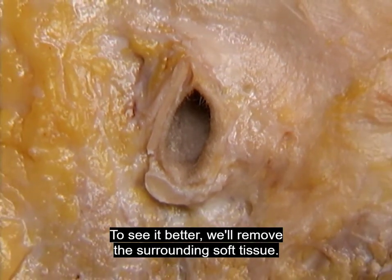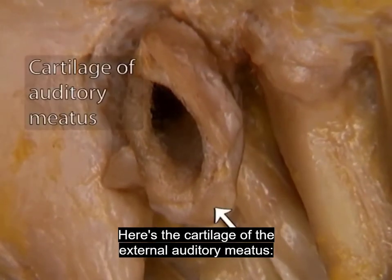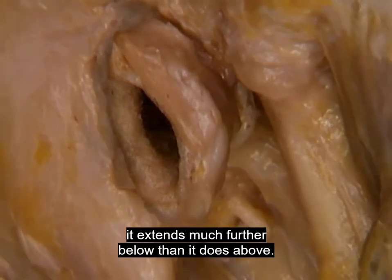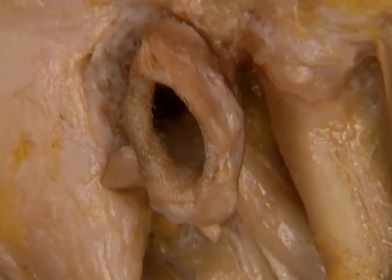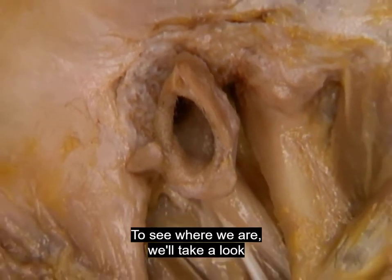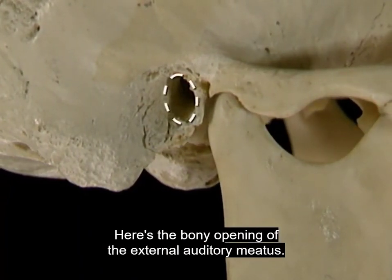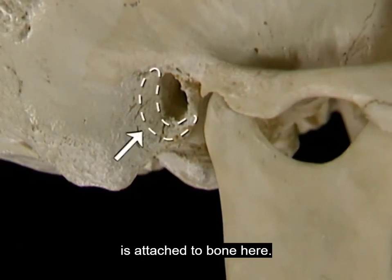We'll remove the surrounding soft tissue to see the cartilage of the external auditory meatus better. It extends much further below than it does above. To see where we are, we'll look at the same area in a dry skull. Here's the bony opening of the external auditory meatus. The cartilage of the external meatus is attached to bone here.